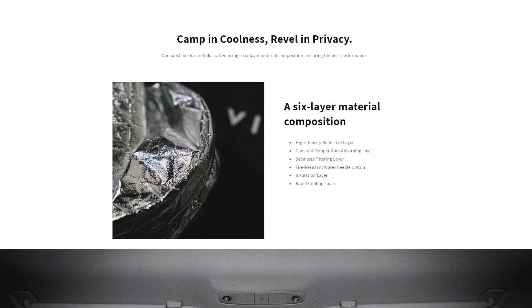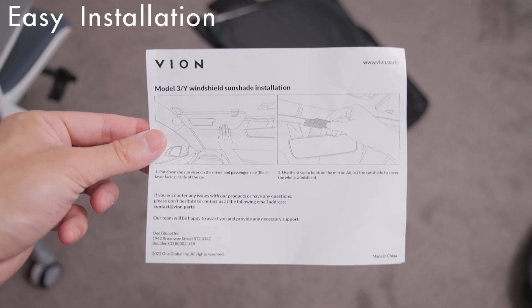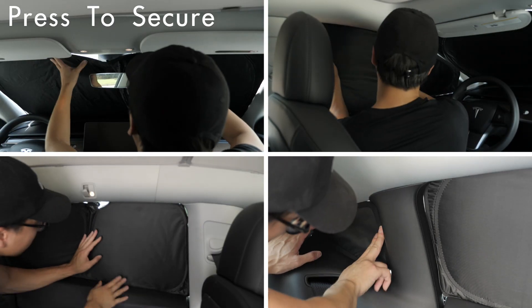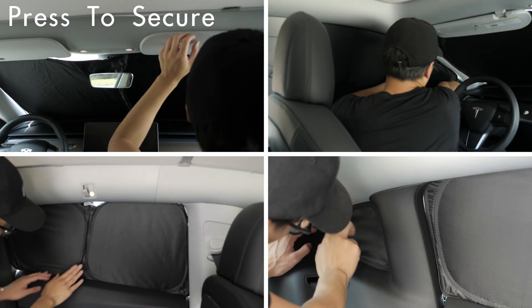These sunshades use a six-layer material composition to ensure the best performance and protection against the sun. The installation process is very easy and straightforward, and the pieces are labeled so you know exactly which window each sunshade goes into. All you have to do is press and the sunshade will secure itself to the window for a snug fit.